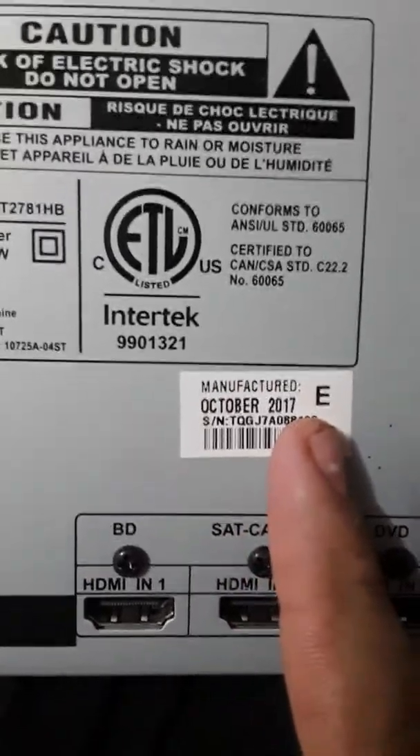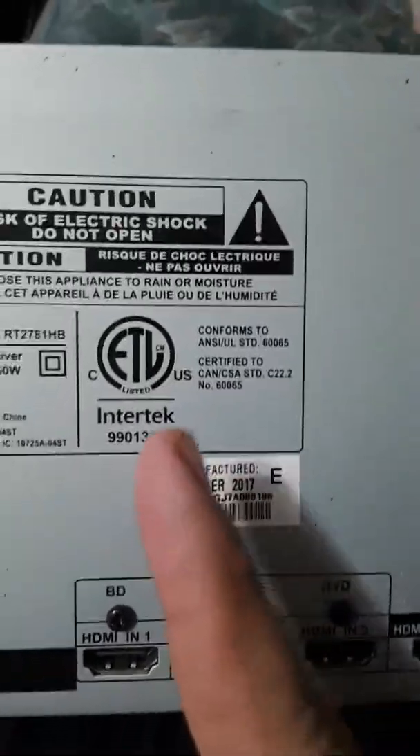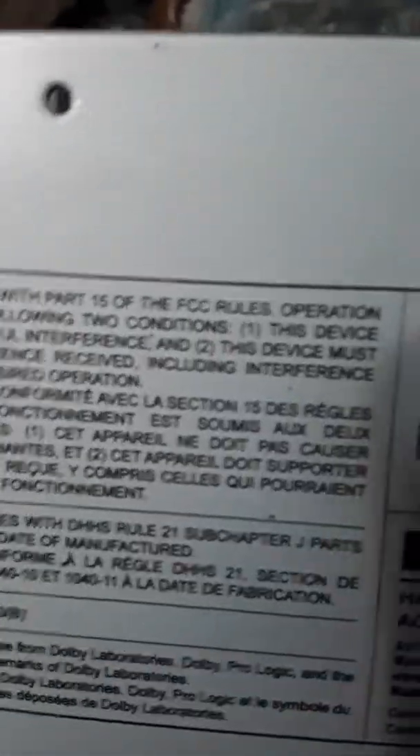October 2017. I'm sure it is certified for Canada or the U.S. at all. I am sure that this device complies with part 15 of the FCC rules. I'm very sure.